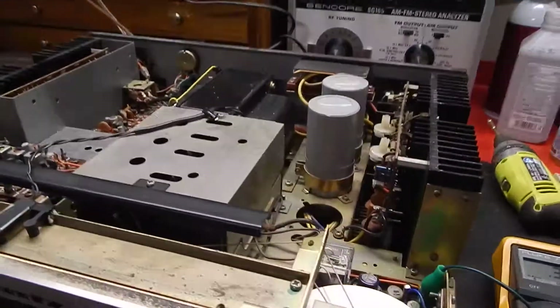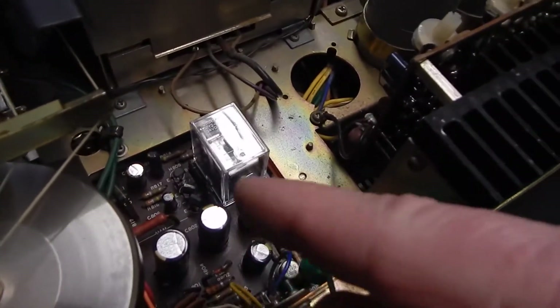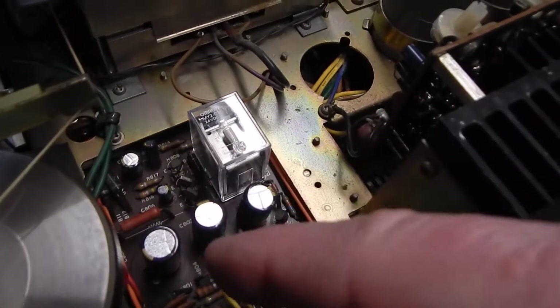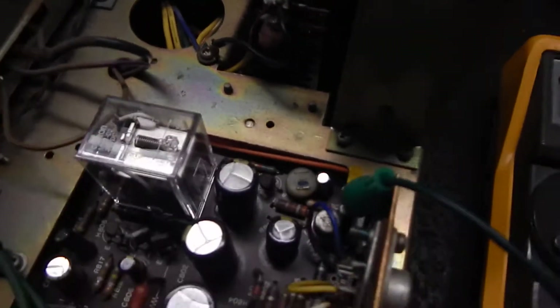Hi, this is Mike again. I just wanted to show you your power supply and your new relay, which was recapped. A lot of new transistors in here. These are all new capacitors, which you see. Also, that's a brand new relay in it.